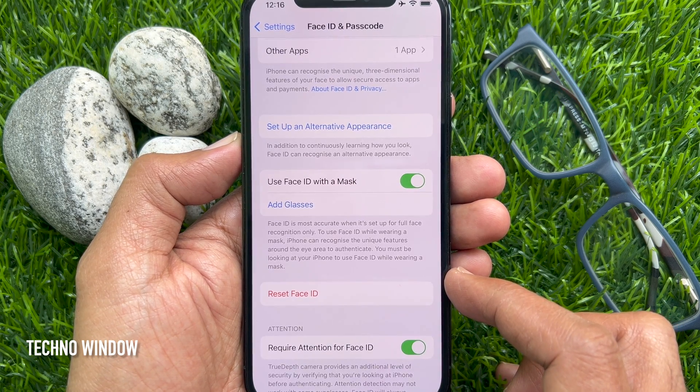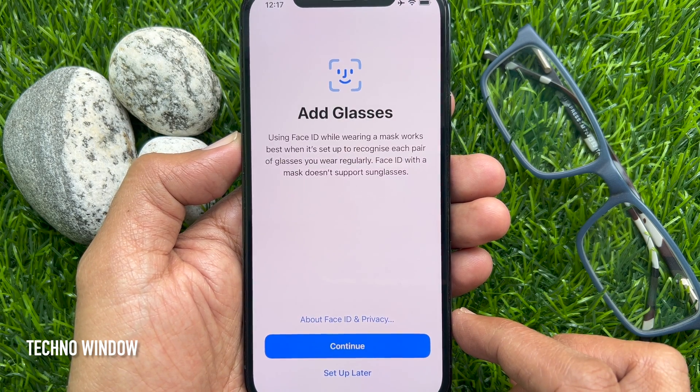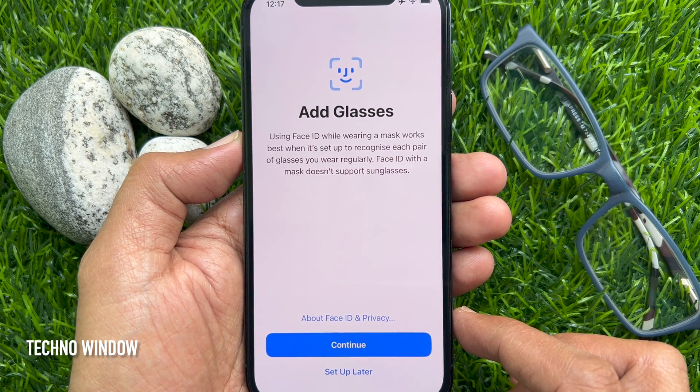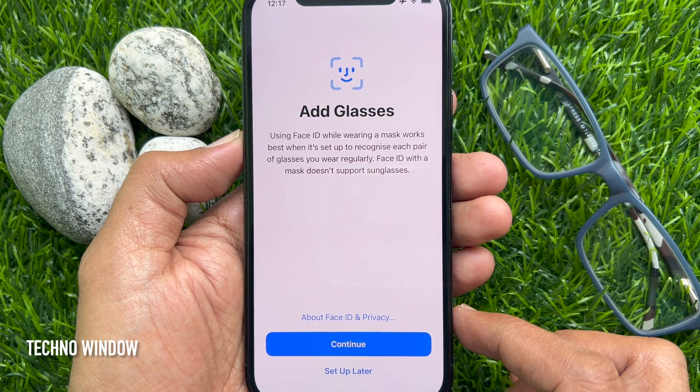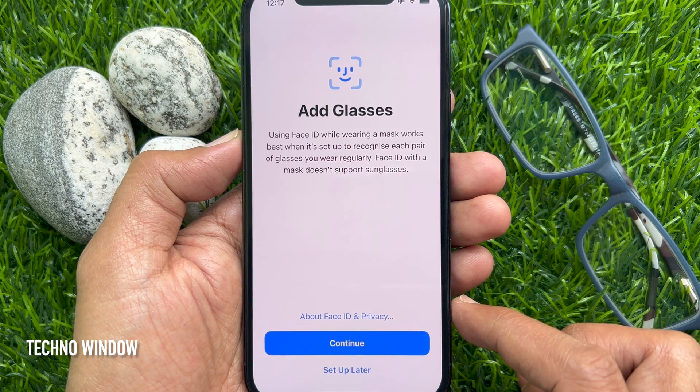In Face ID and Passcode, tap Add Glasses. Using Face ID while wearing a mask works best when it's set up to recognize each pair of glasses you wear regularly. Note that Face ID with a mask doesn't support sunglasses.